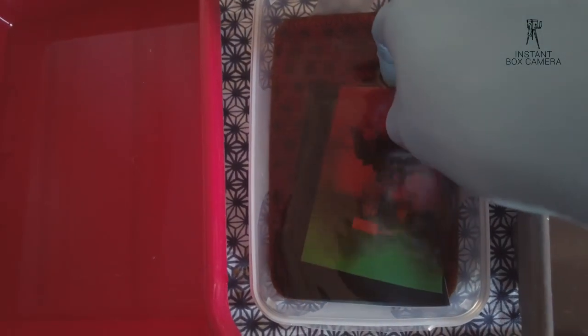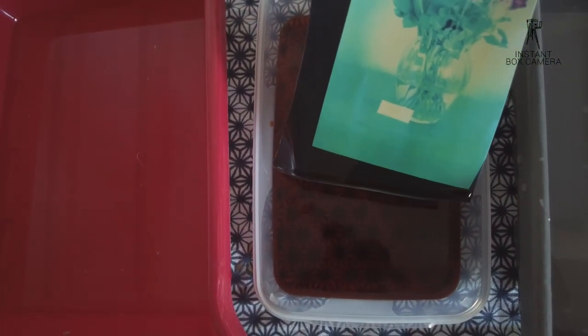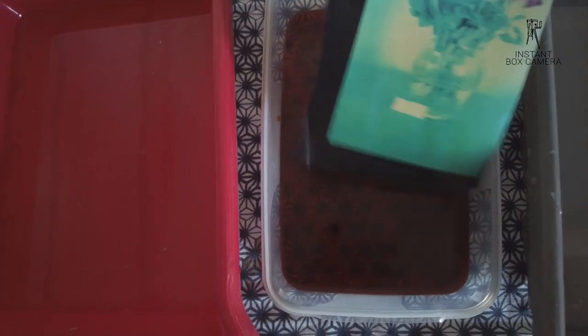As you can clearly make out, the colors are all wrong. RA4 paper is not made for photographing in the real world — we need to use filters.